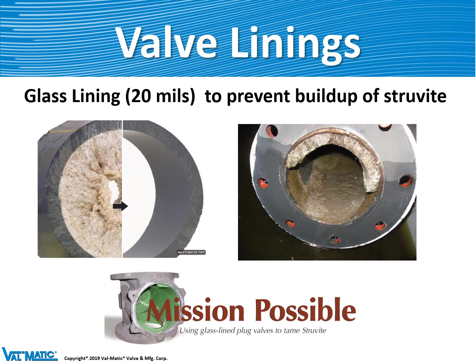We also offer a green glass lining for our swing flex check valve. Glass lining is necessary so that there's no buildup of materials on the inside of the valve, as shown in these two pipes. Struvite is a material or waste product from a wastewater process which builds up in the pipe and prevents flow. If you glass line your valve, nothing sticks to it, and the valve and pipe can stay clear.